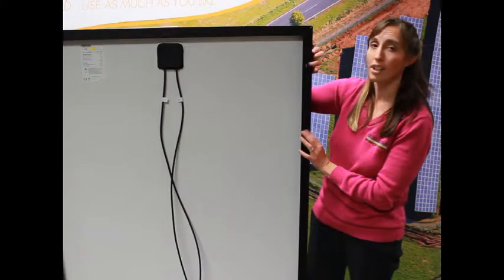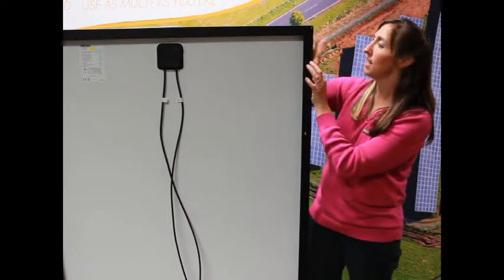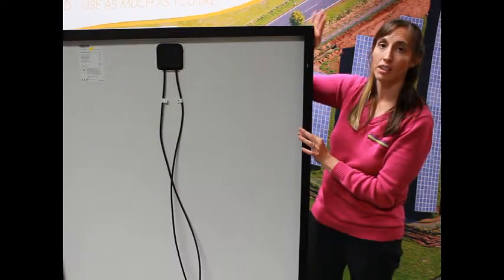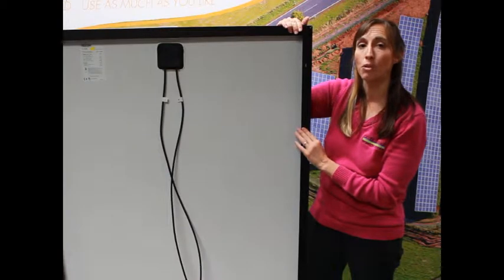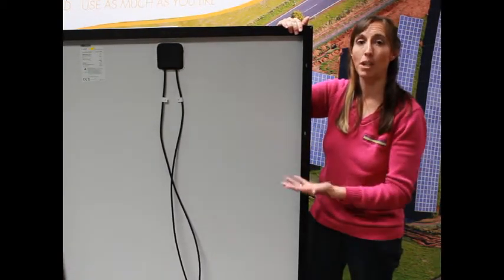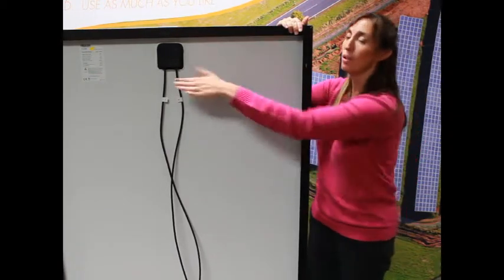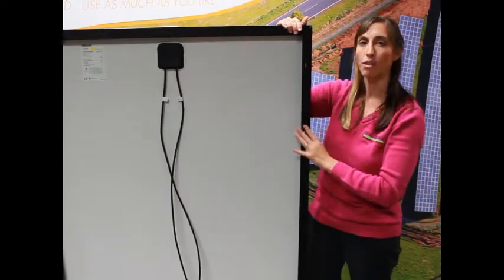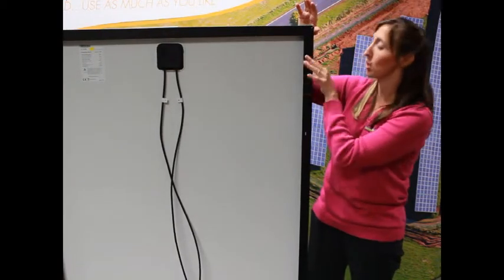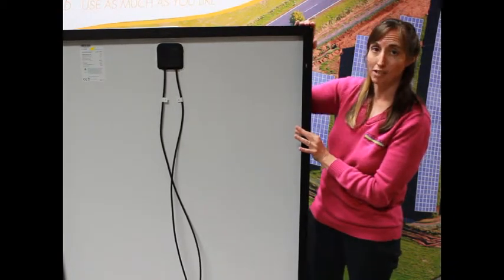But these holes are still important, mostly because of their location. This first one is one-eighth of the panel length, and this one is one-quarter of the panel length. That's important because that's where the manufacturer wants this panel supported. So when we put our rails on the roof, we lay everything out so that we have a rail supporting the panel between these two points — we want more than one-eighth of the panel hanging over the rail and less than one-quarter of the panel hanging over the rail.